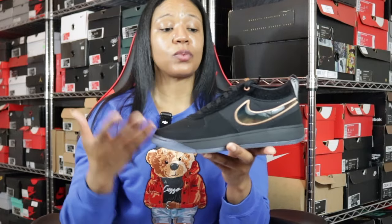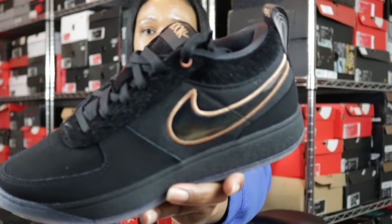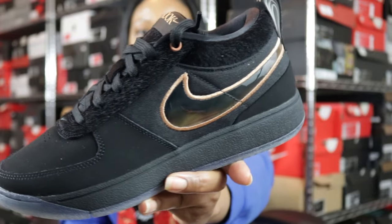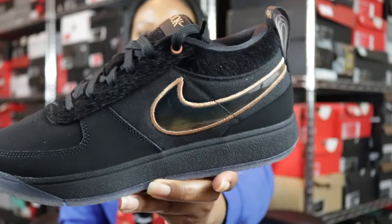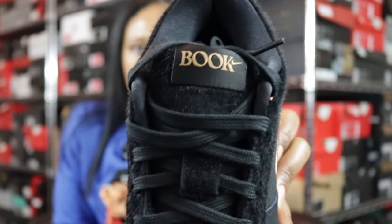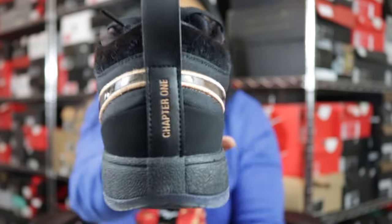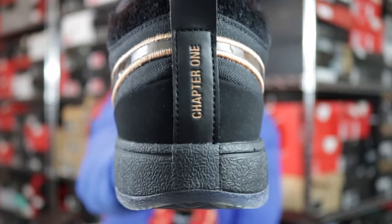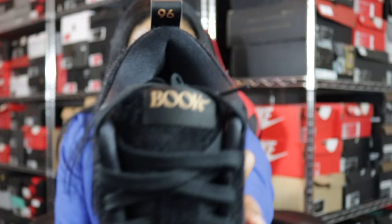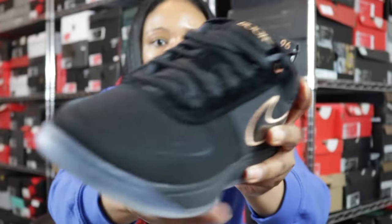This particular sneaker is based off of Devin Booker's dog, a Cane Corso named Haven. It's all black like a Cane Corso, and the eyes of the Cane Corso are brown — that's why the swoosh is brown. Inside the swoosh is brown, the eyelets, the tongue font is brown, with 'Book' on the tongue and 'Chapter One' on the heel. Devin Booker's birth year, '96, is also brown.